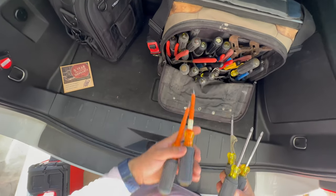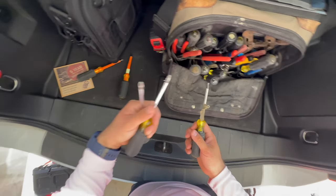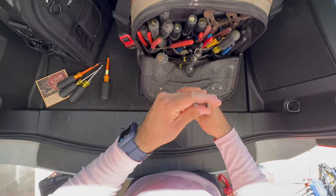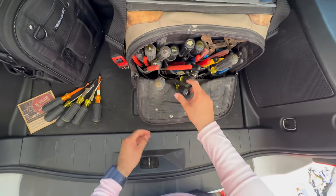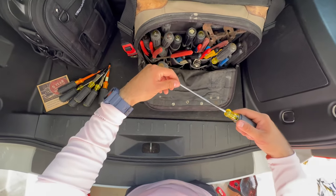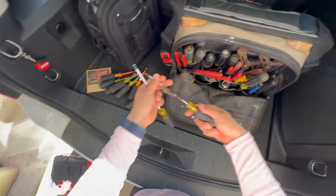These are various screwdrivers I keep with me at all times. I have two insulated Klein screwdrivers, two Phillips screwdrivers, and some specialty head screwdrivers — I tend to see those a lot on Square D equipment. I also have some smaller cabinet screwdrivers, which are great when you're doing a bunch of receptacles and switch plates — you can quickly install those.